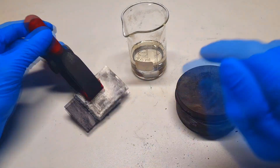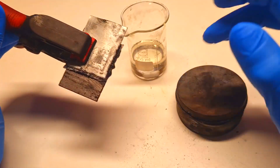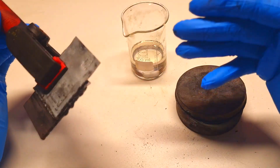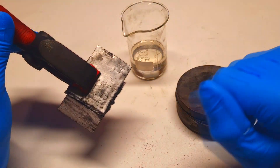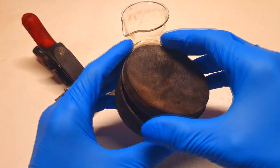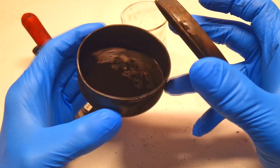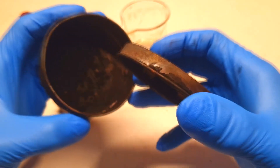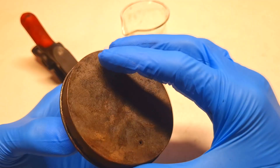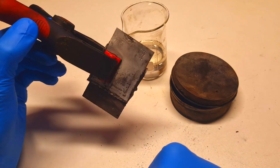Here I have my new zinc chlorine battery. The difference between this one and the one from my previous video is that this one uses nitrogen-doped activated carbon powder. I made this homemade nitrogen-doped activated carbon myself and ended up with 2.5g of carbon. I already used 1g of it in this cell.